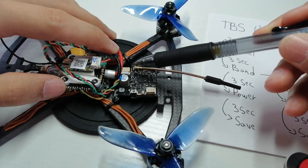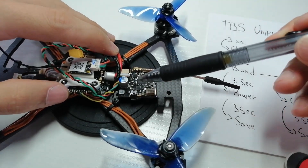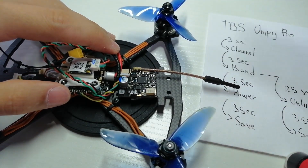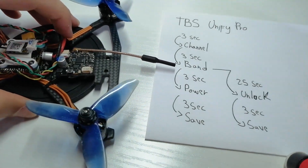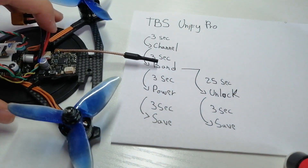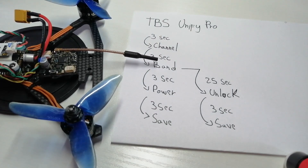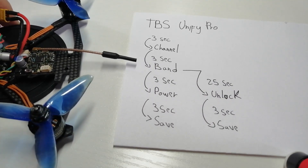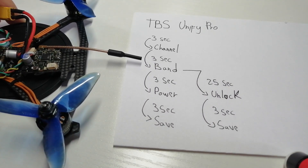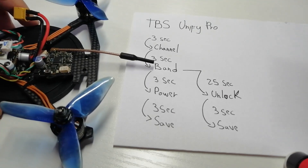Here are the things you need to know to unlock the video transmitter and access more power — 200, 500, and 800 milliwatts. TBS works with channels and menus, so basically whenever you turn on the VTX you cycle through menus in order to unlock it.